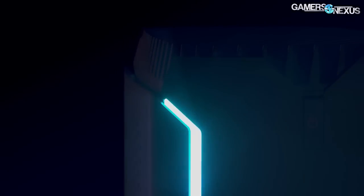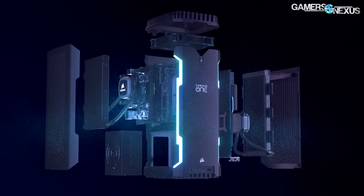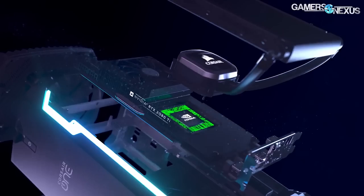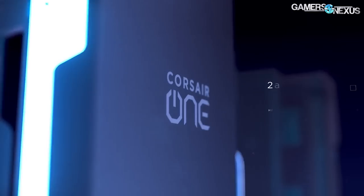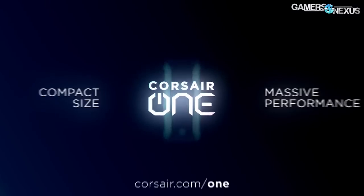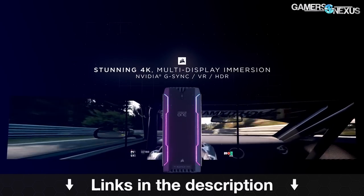This video is brought to you by the Corsair One i140 Compact Gaming PC. The Corsair One i140 is a small form factor PC outfitted with a 9700K, RTX 2080, 32 gigabytes of RAM, and a 480 gigabyte NVMe SSD, all housed within a 2 millimeter thick aluminum chassis. Learn more at the link in the description below.